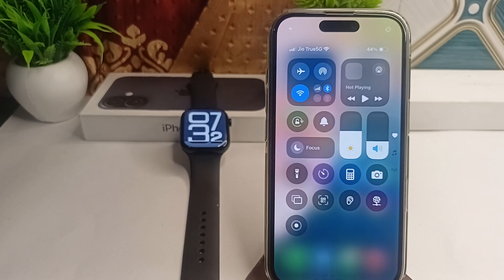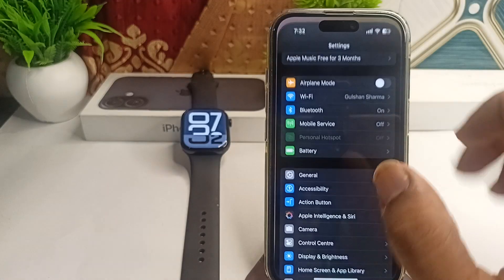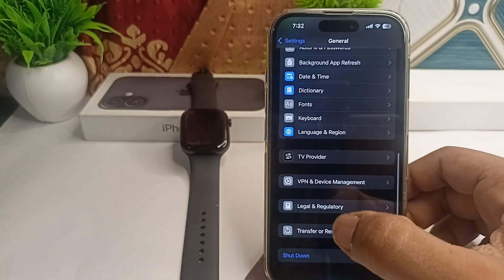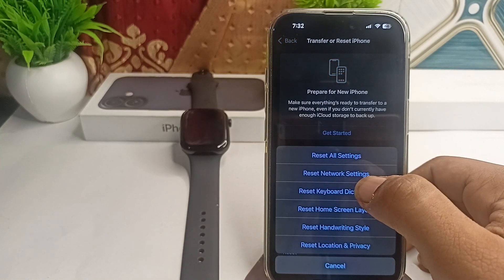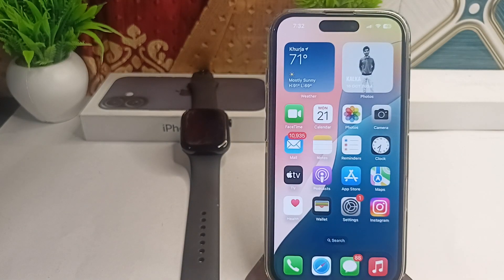The next step is to reset network settings on your iPhone. If the connection still fails, go to Settings, click on General, scroll down and click on Reset, then click Reset All Network Settings. After resetting, try pairing your devices again. These are the steps that can help you fix this issue.